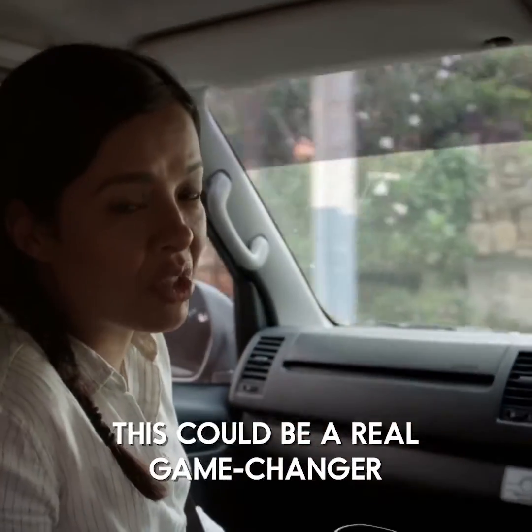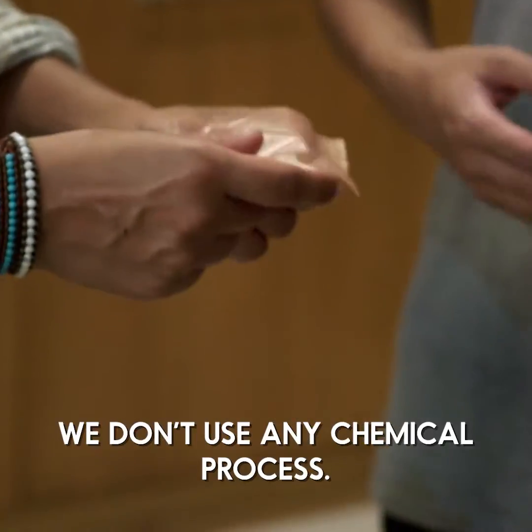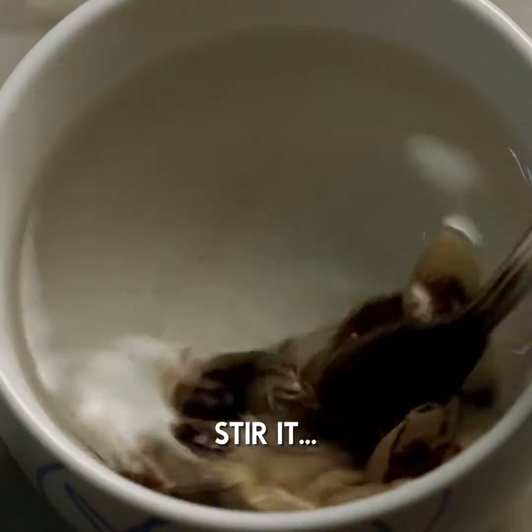This could be a real game changer. What is this made of? It's made of seaweed without using any chemical process. So we can use it from the bar and then from the coffee sachet — just stir it.